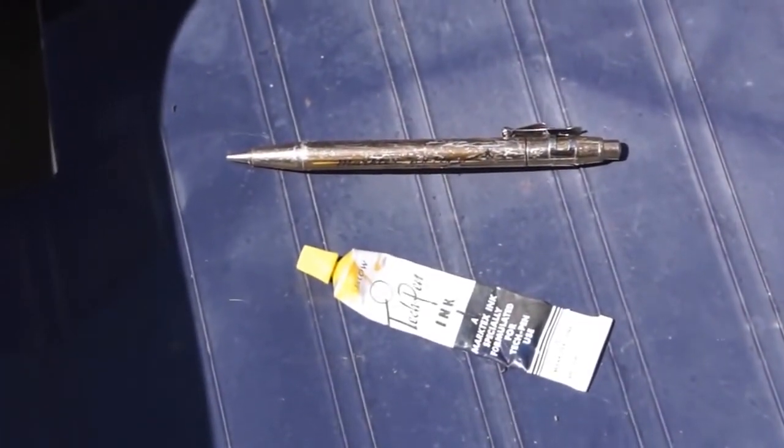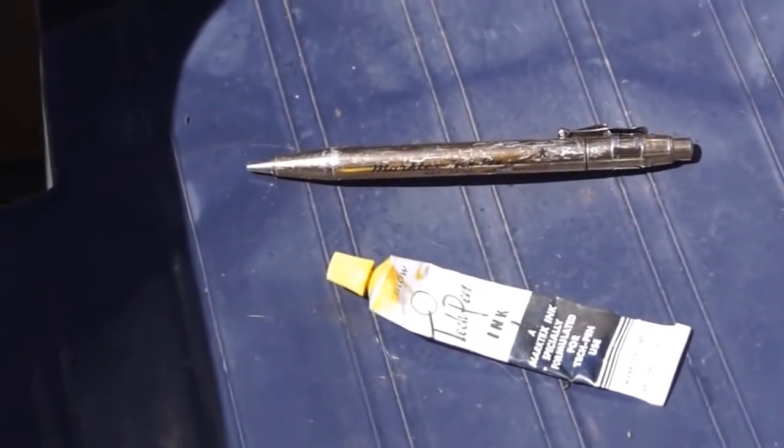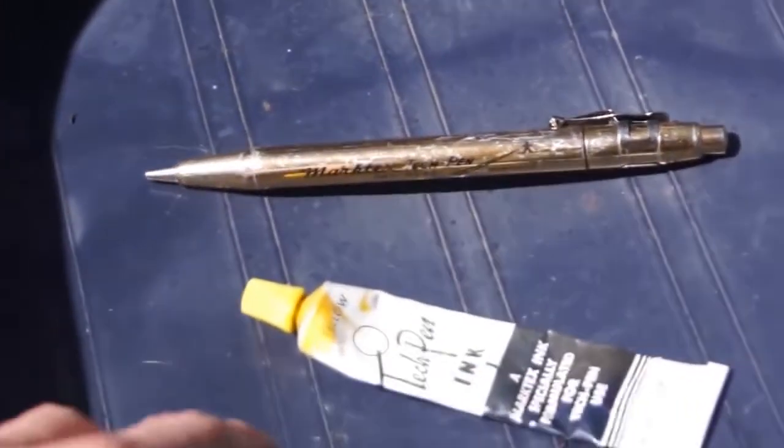Hello everyone, this is Pamperchew. Today I wanted to ask everyone if they knew a way to fix this pen.